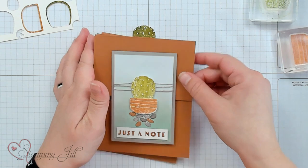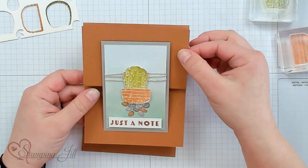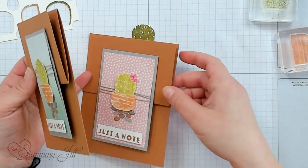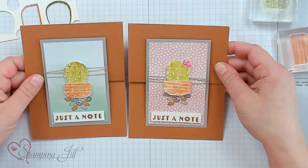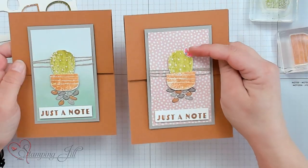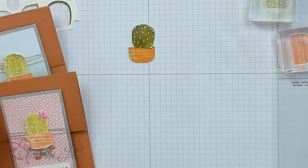Let me show you the cards I came up with using this technique. Here's one — 'just a note' — and you can see I mounted it on a cute card. I also did a feminine version. That's one nice thing about the Cactus Cuties set: it makes really cute masculine cards, but just add a few little touches and it changes to feminine. That's always super fun.